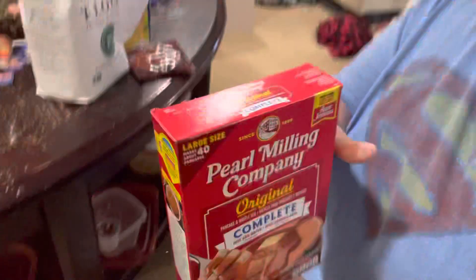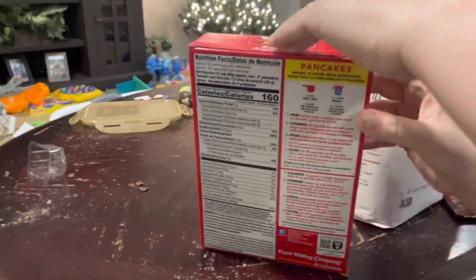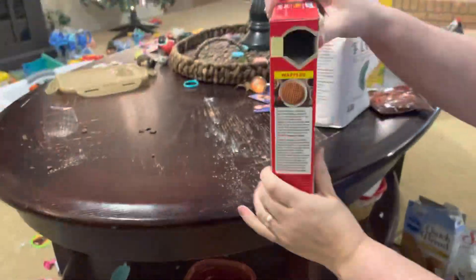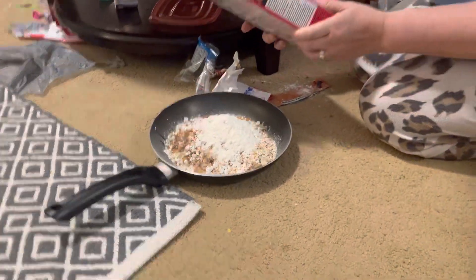No way — it's Pearl Milling Company pancake mix! What does it smell like? It smells like chili powder. Look, easy open box — so awesome! It's another white powder on top. Cool.